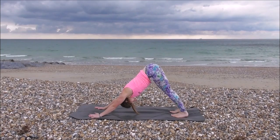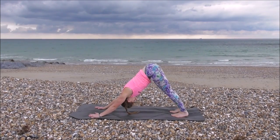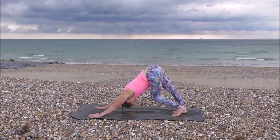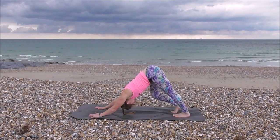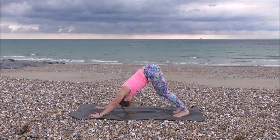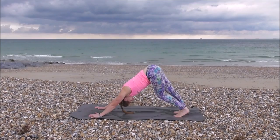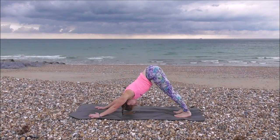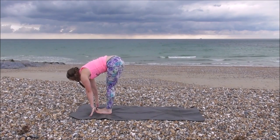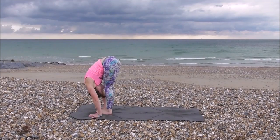Big deep breath. Pushing your heels down, lifting your hips up. Bending one leg at a time if you want to. Spreading your fingers wide, pushing your hands away from you. Big and stronger stretch in the back of your calves. Gazing up at your thighs, kneecaps into thighs, hollowing your core. Every exhale, pushing your chest down. Inhale, coming up onto your toes, stepping through back to your hands. Inhale, lengthen. Exhale, folding forwards.